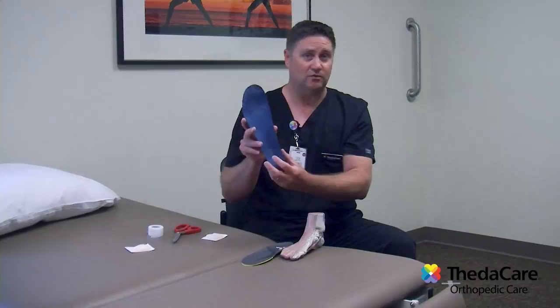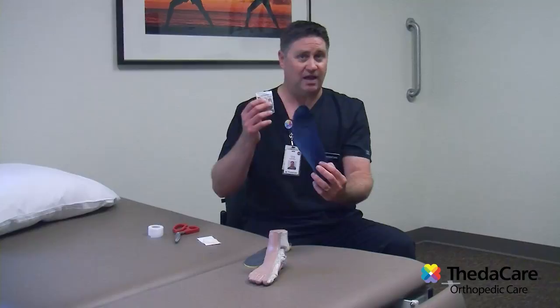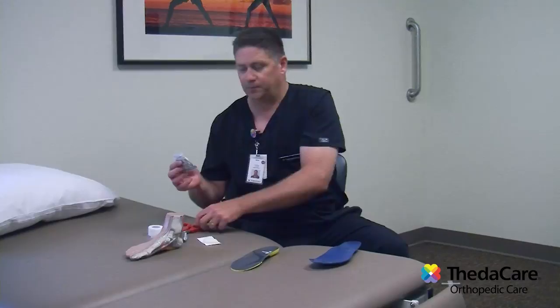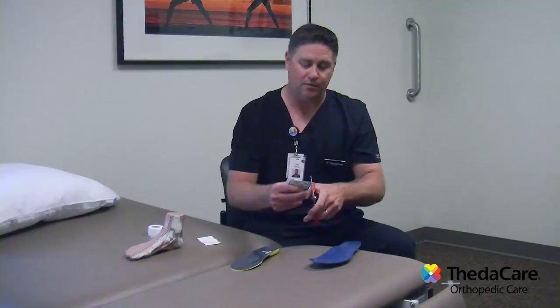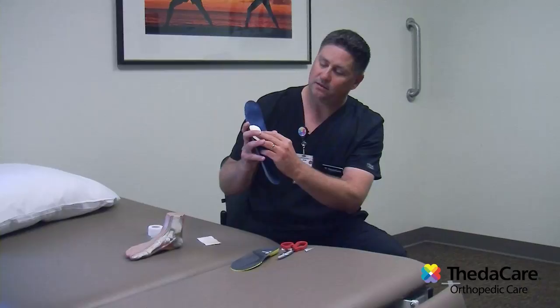You've been given one of these in the office called a metatarsal pad. There's a left and a right, so I'm going to do this left one on this insole. What you'll do is take a scissors and cut the paper around the outside of this pad. I'm using my insole that has been worn out, and I'm going to place the pad just like that.